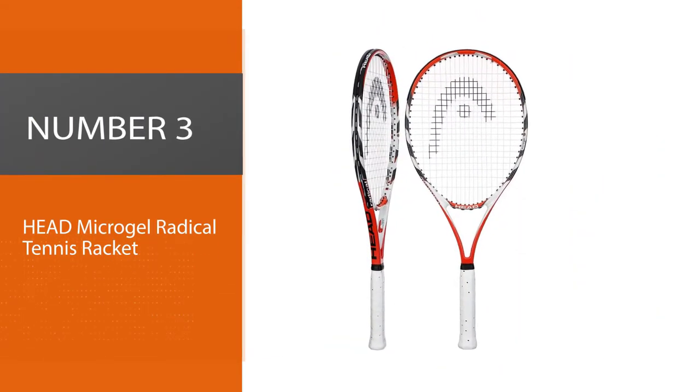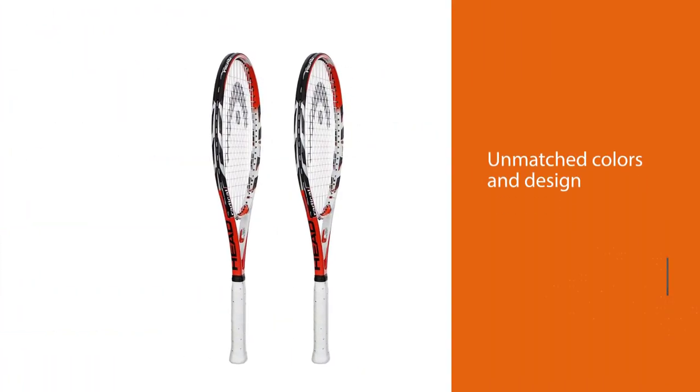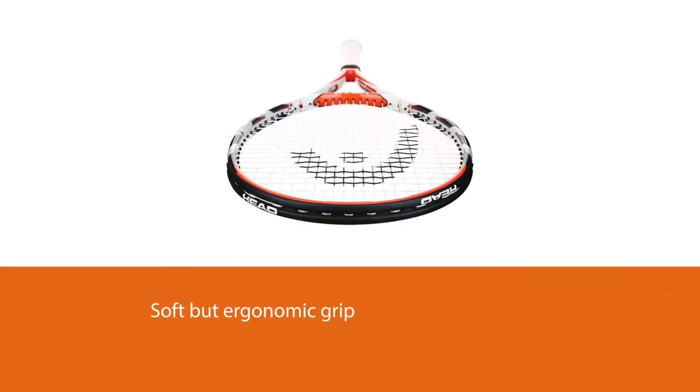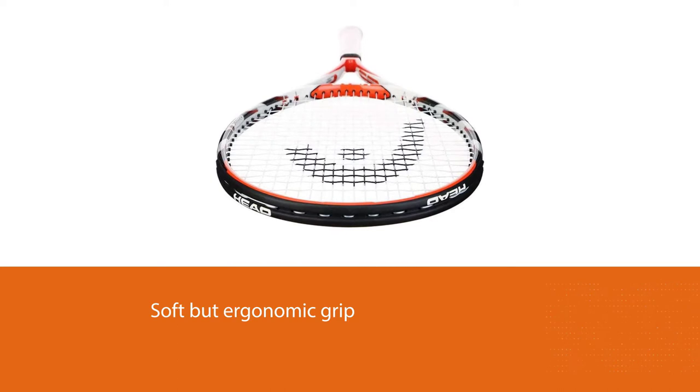Number three: Head Microgel Radical tennis racket. This best budget tennis racket is beautiful with unmatched colors and design, but where it will stand out the most is its maneuverability and hitting the ball. It has a very soft but ergonomic grip that can be easily grasped to make any type of grip to hit with effect.